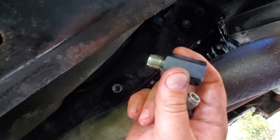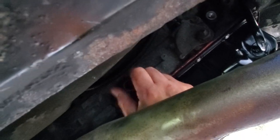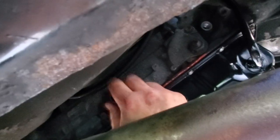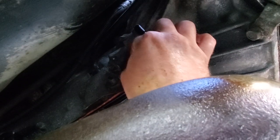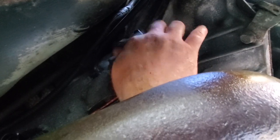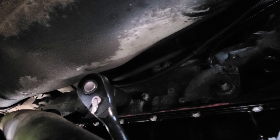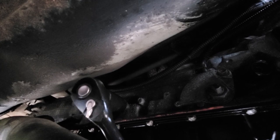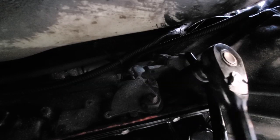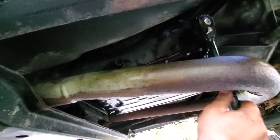All right, time to put on my refurbished fittings. Reach up in here - there we go. Always hand-tighten everything so you don't strip anything - would not want to strip that out. There we go, and here comes number two. Now that these things are all cleaned up, a 7/8 fits on them very well. There we go, nice.